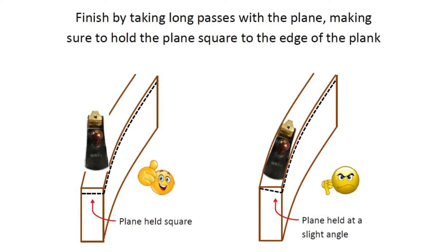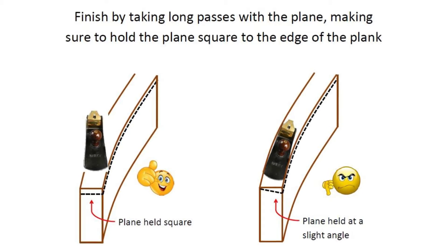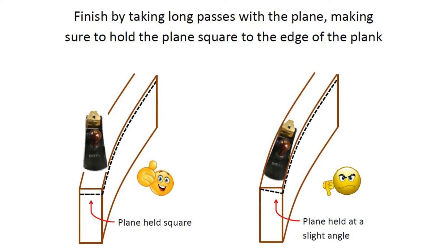It's also very important to hold the plane square to the edge. Even holding it a few degrees away from square will put an angle on the edge. Not a good thing for a lap strake boat.